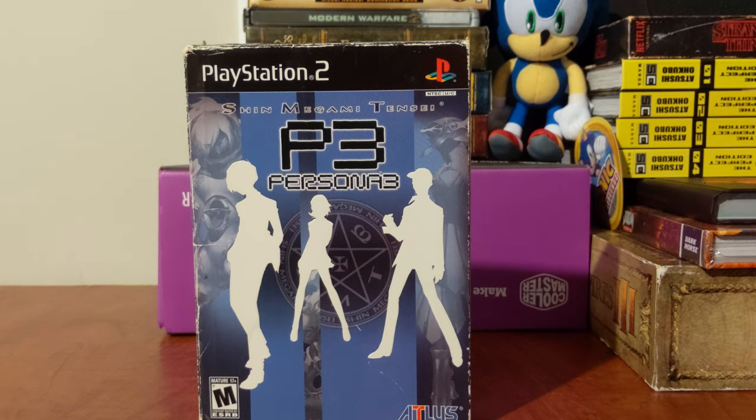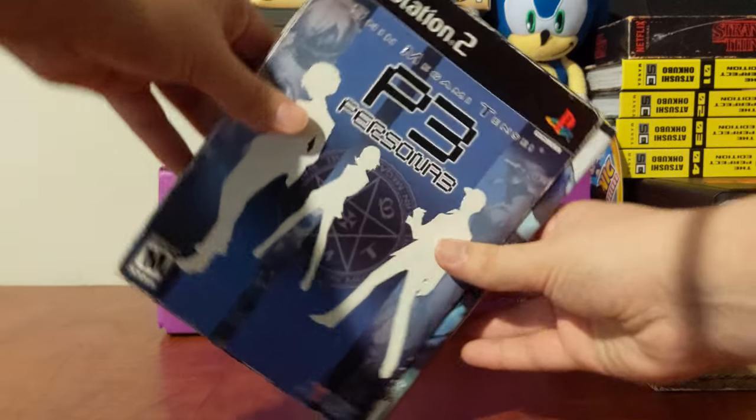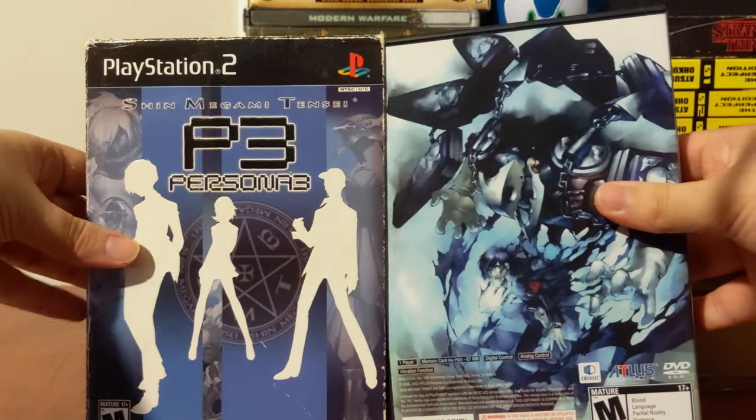Here is the unboxing of the Persona 3 limited edition. A very simple unboxing, as it does not come with much.